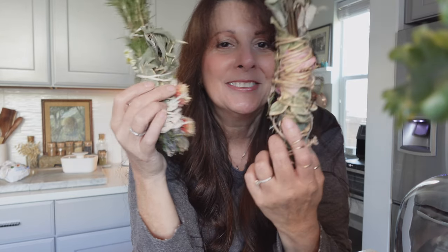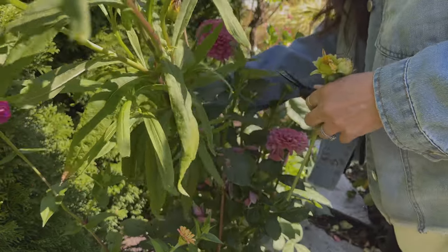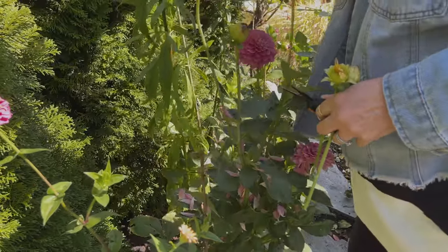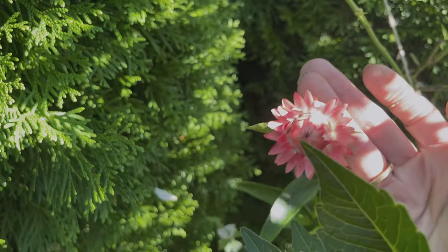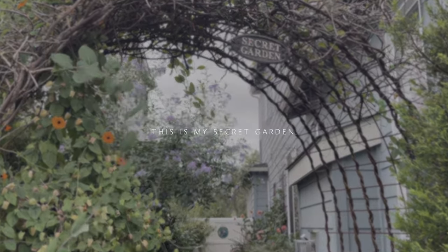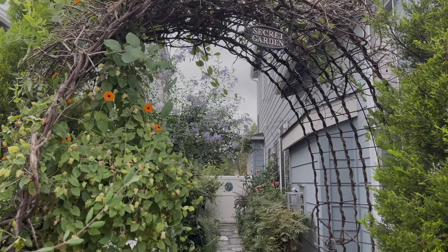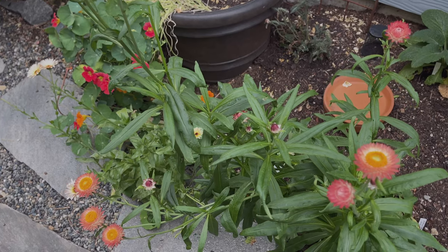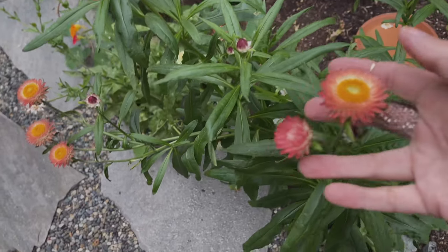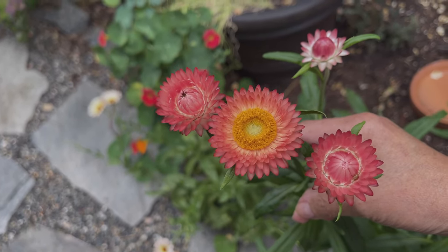Let's go make some sage bundles! The best part is searching for the flowers you're going to use. I love straw flowers — you can use so many different flowers, but straw flowers are great because they don't change when they dry up. The color is almost like paper, they sound like paper, and the color doesn't fade. They're excellent, so if you can grow them in your garden, I really encourage you to.